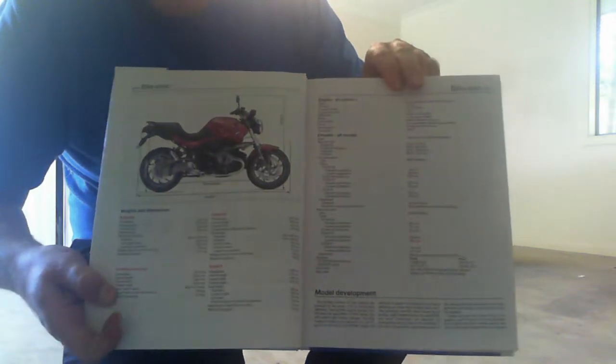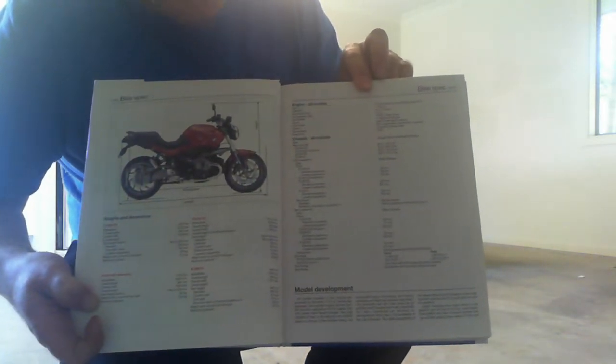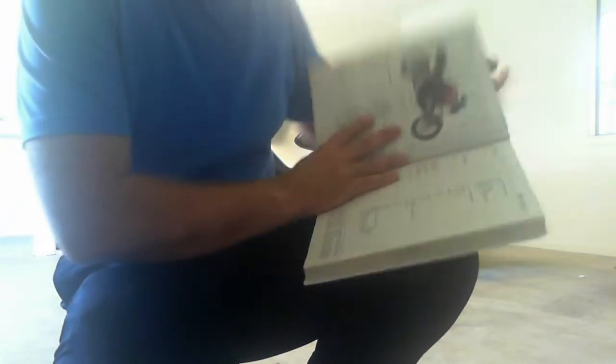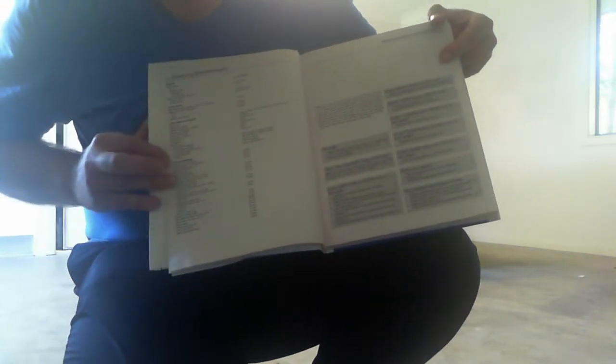The manual will give you all the specifications of the bike itself — width, height, weight of the various models covered. And when you get to a chapter relevant to what you're doing, like routine maintenance and servicing, it will give you the different types of oil required, all the torque settings — which I find the most useful — as well as service intervals.